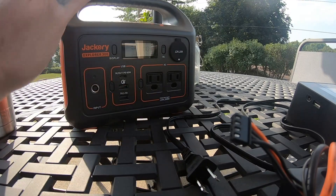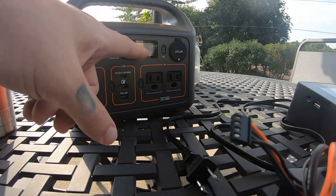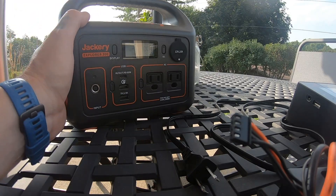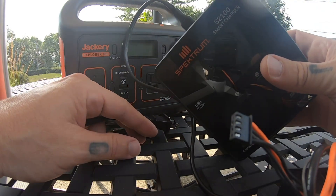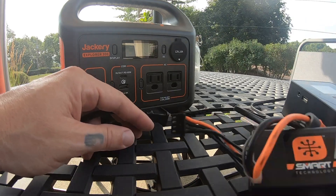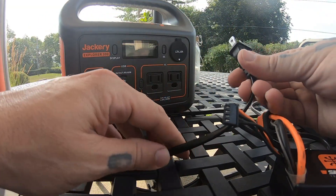It is 100% charged and this thing has been sitting for I don't even know how long without being used and it's just held that 100% — I didn't top it off or anything. Anyway, I've got the Spectrum S2100 smart charger, a Spectrum Smart 3S5000, and we're just going to see if we can charge it.